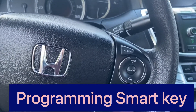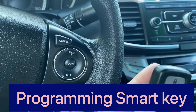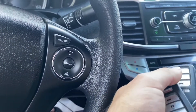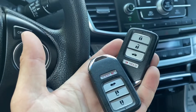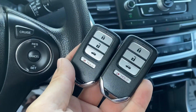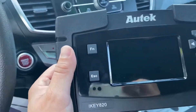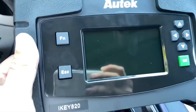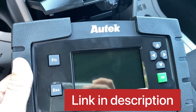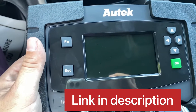Hello guys, I have a 2015 Honda Accord EX with push start and I have one remote which works fine, but it's missing the key fob. Later on I got two more remotes from Facebook Marketplace. Today we're going to program these two and this is my first time, so let's try and see how it works. I got this small thing which cost me around $600 — I'll leave the link in the description from Amazon. I ordered on Thursday night and it came on Saturday.